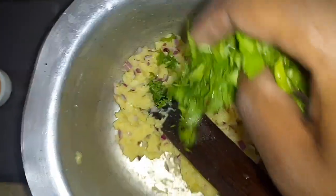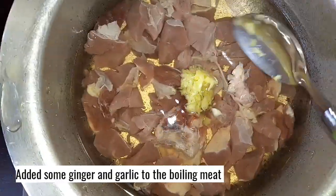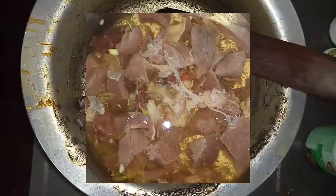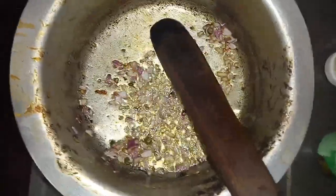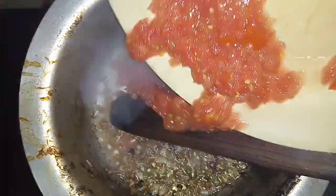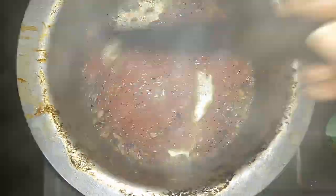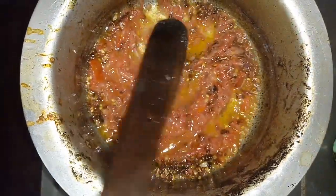For the meat stew, I start by adding my onions and chilies, and we wait for them to turn brown. Then we add our tomatoes. Now it's time to add our spices.